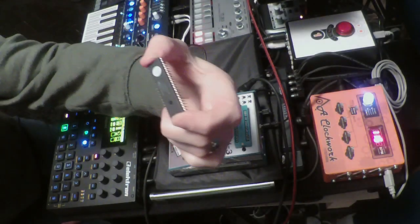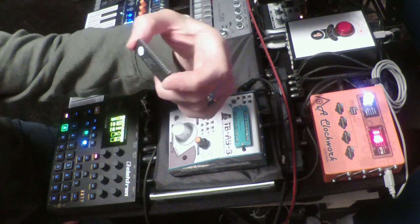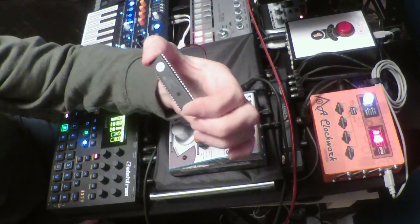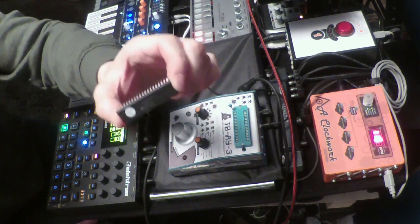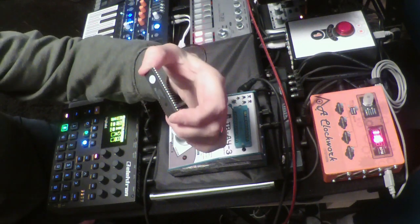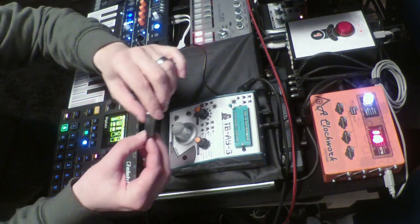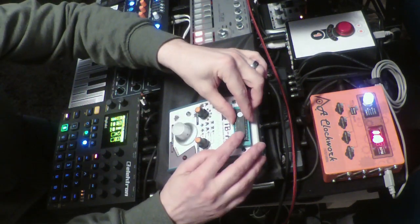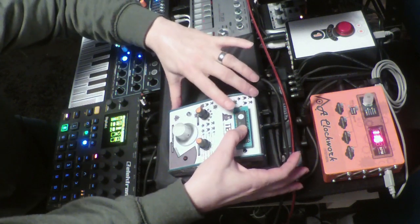Here we have the AY3-8910, which is a retro programmable sound generator. It was developed in the early 1970s and used in many, many computers and arcade game computers. Let me put that in the design, in the TBAY3.